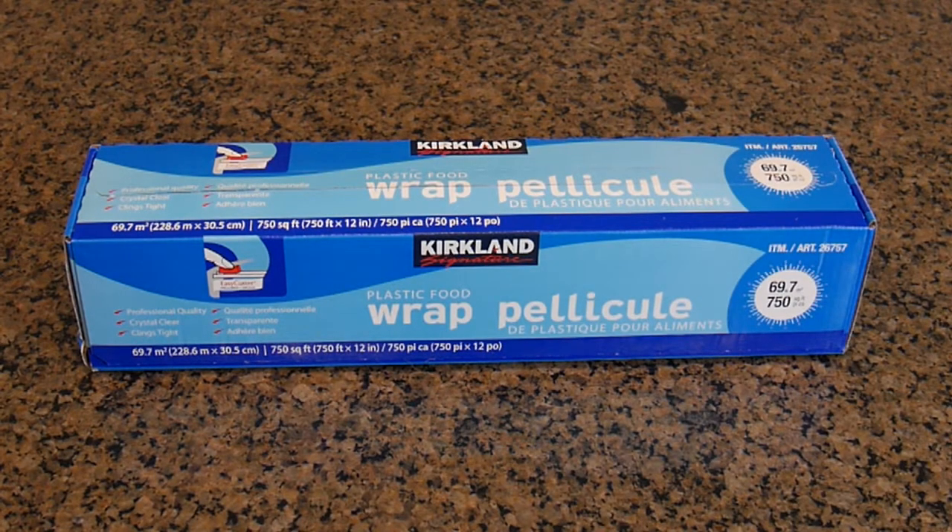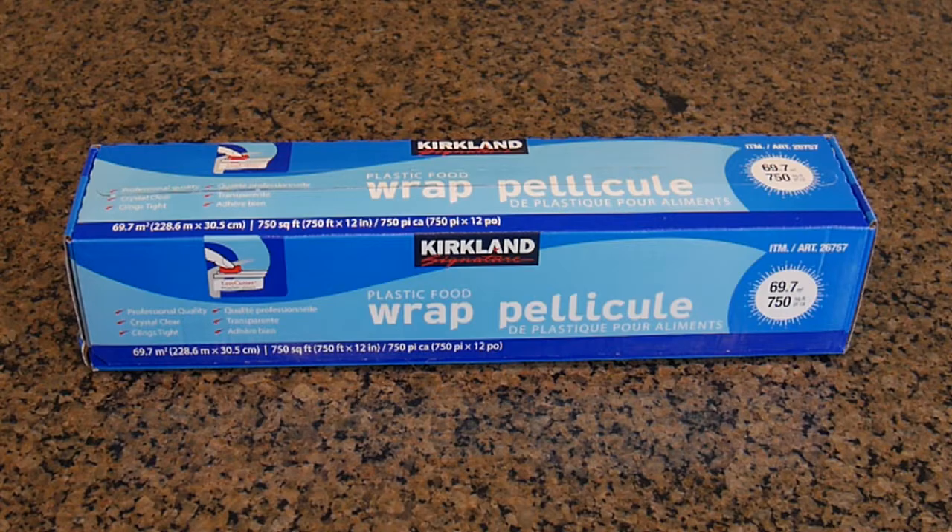Hello again, this is Robert Veach here. This is my video review of the Kirkland Signature plastic food wrap.